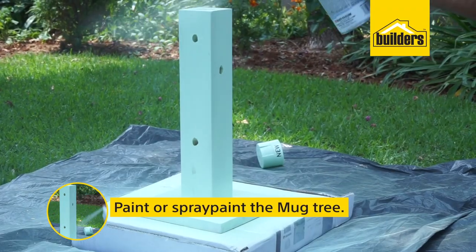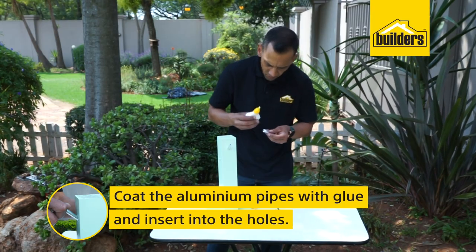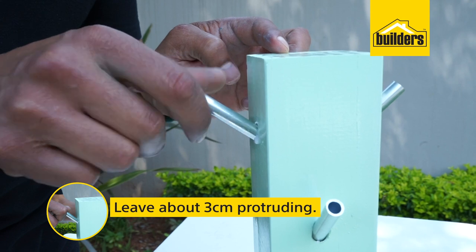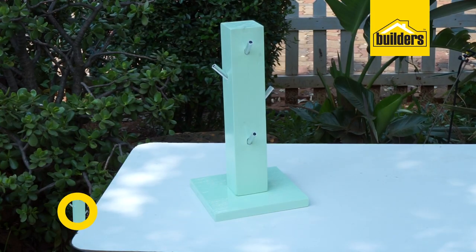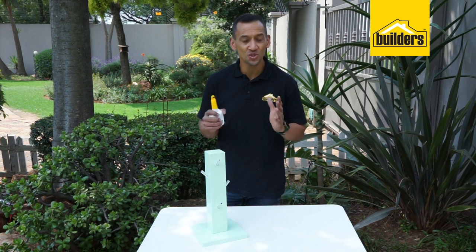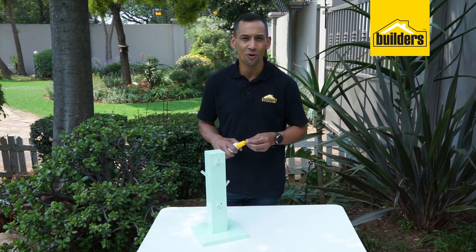Paint your mug tree. Then using glue, coat the aluminum pipes and insert into holes with 3 centimeters of the pipe protruding outward. Allow to dry for two hours. And there you go, mug tree completed — looks fantastic! Just remember, you need to give it at least two hours to dry before you utilize this in your own kitchen or give it to a friend or family member.